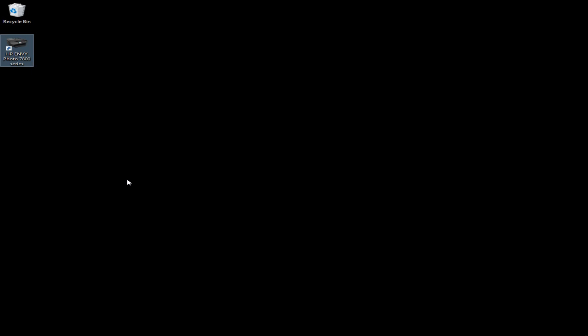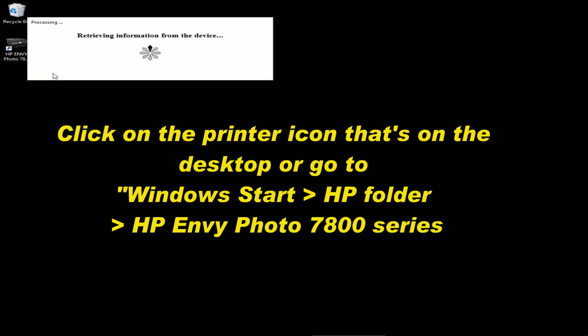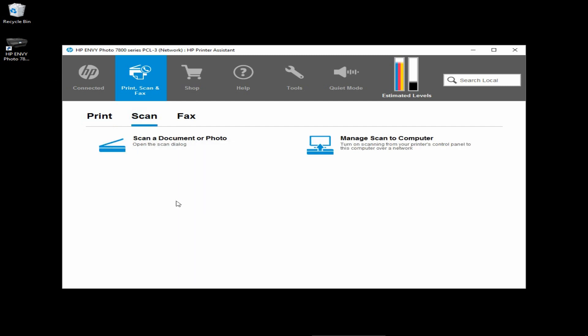We are going to show you how to scan a PDF with a smaller file size using the HP Scan software. Let's start up the HP Printer Assistant. At the HP Printer Assistant, select Scan, and select Scan a document or photo.